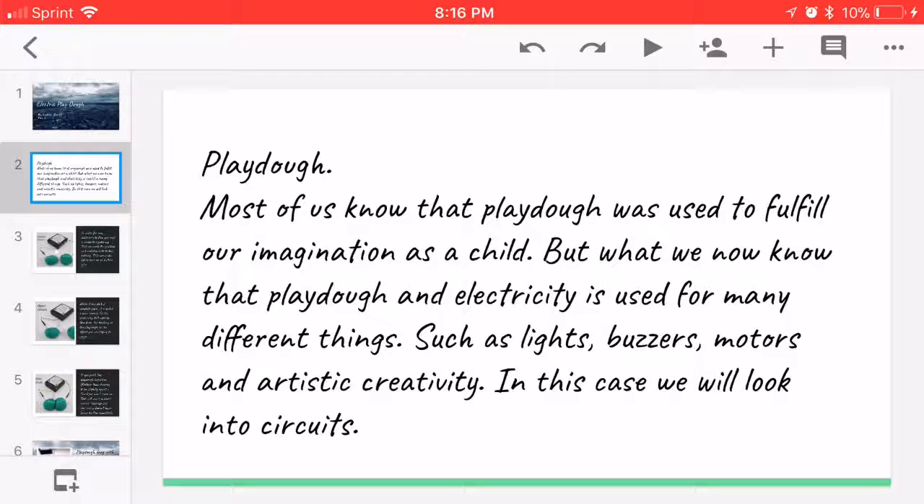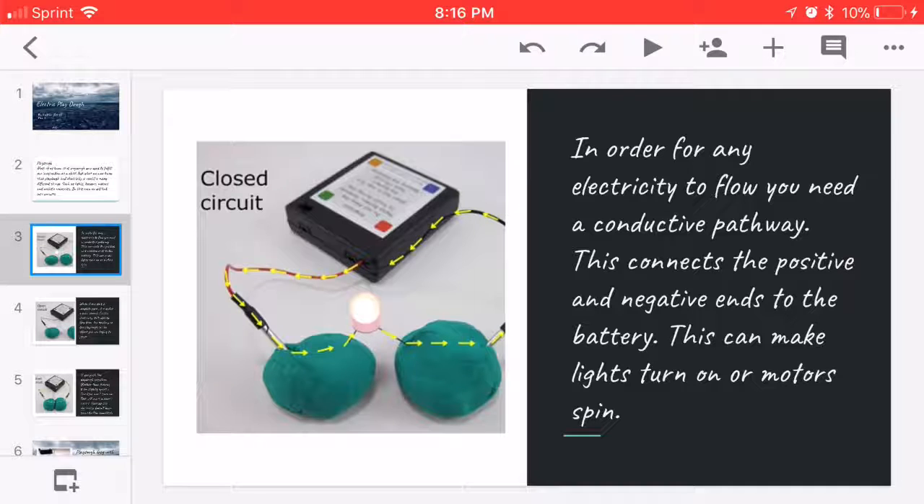In this case, we'll look into circuits. In order for electricity to flow, you need a conductive pathway. This connects the positive and negative ends to the battery.